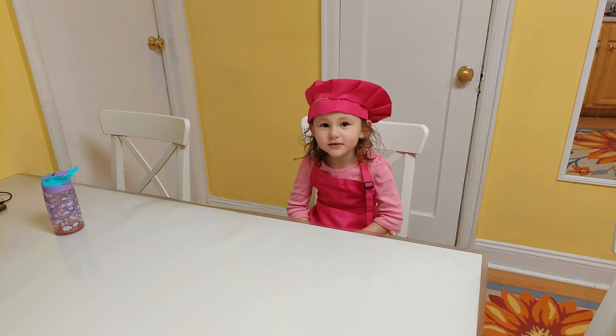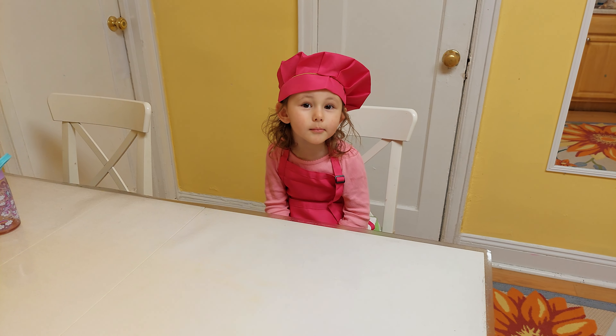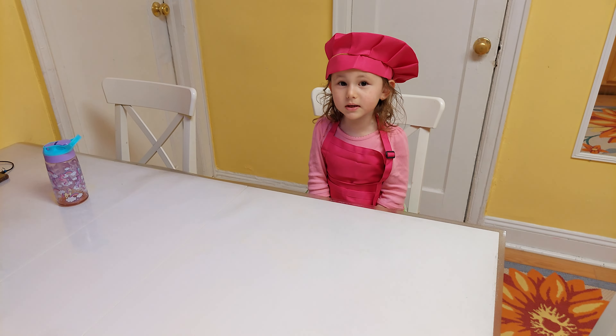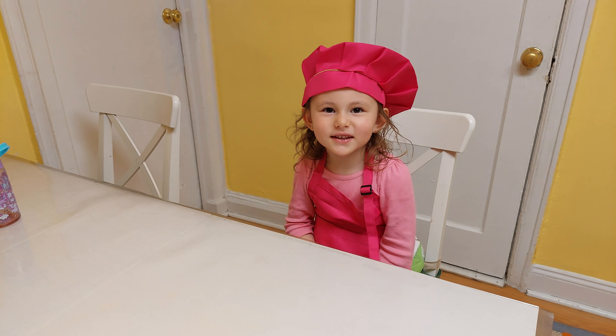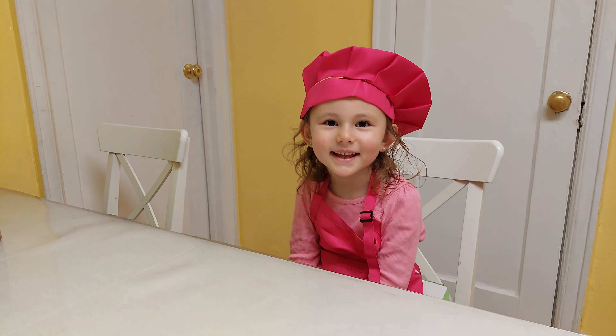Hi everybody! We make a Romanian cake for me and you. This is nuts. Are you ready? Ta-da! Yeah! Mmmmm! Ta-da!